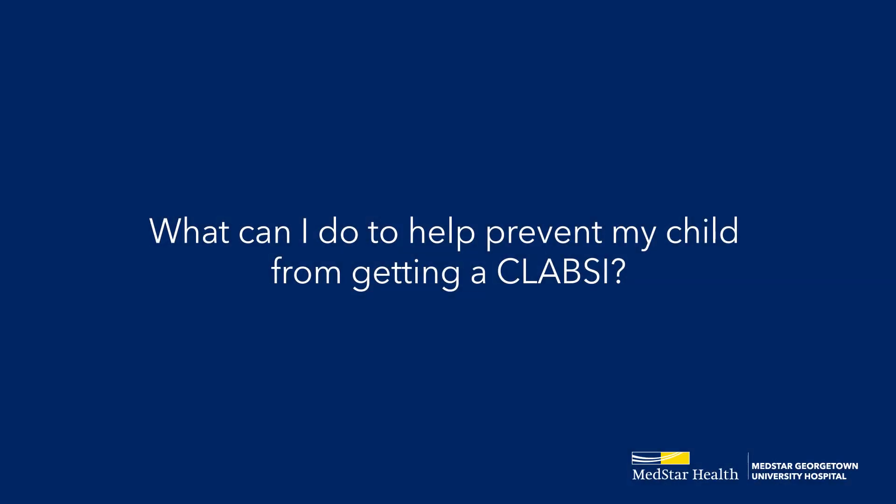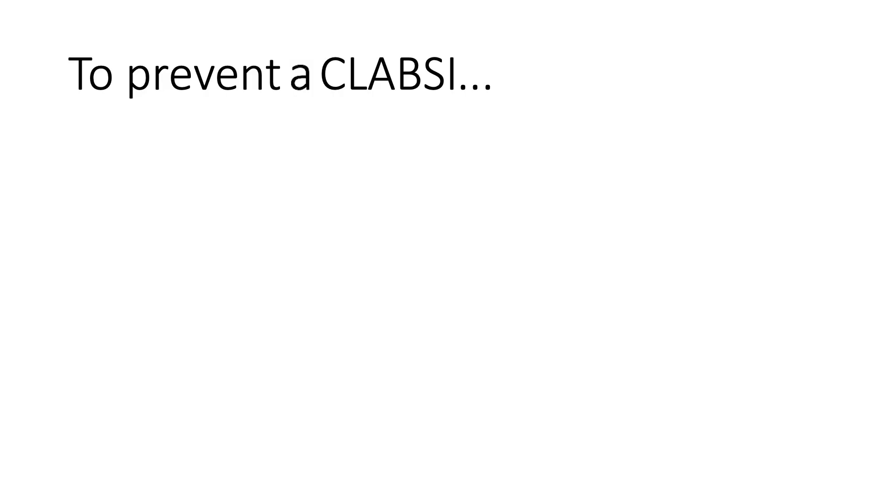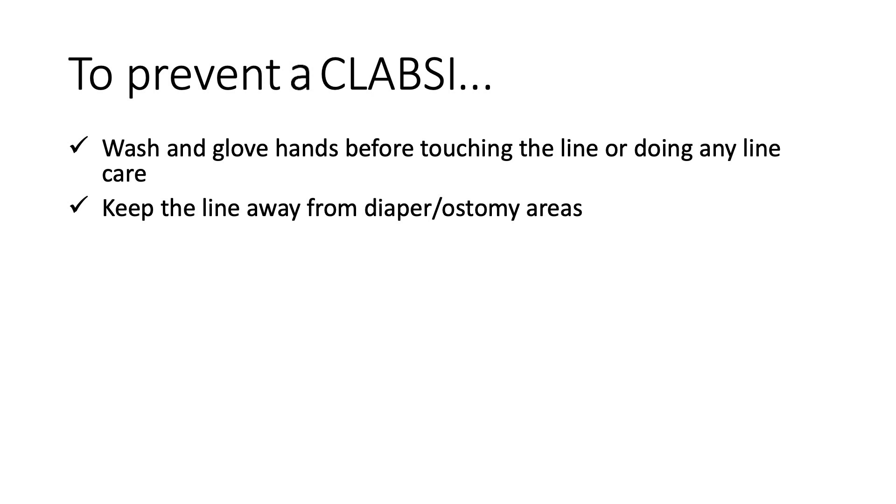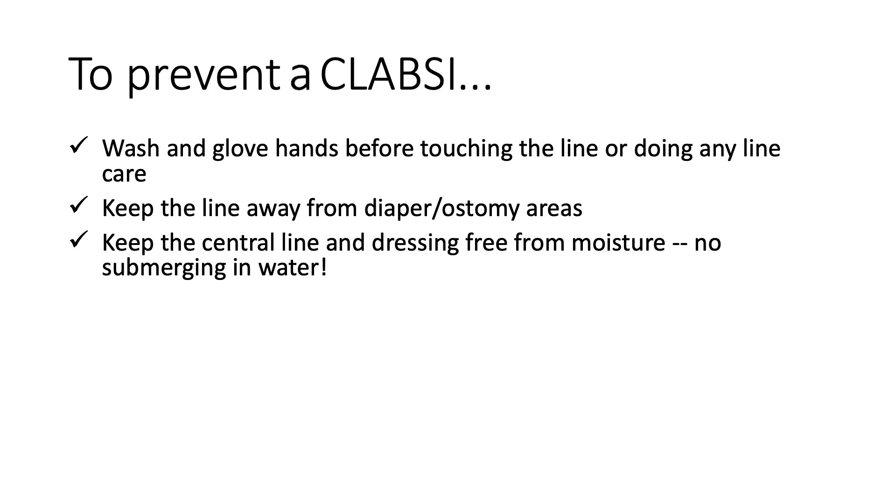What can I do to help prevent my child from getting a CLABSI? To prevent a CLABSI, wash and glove hands before touching the line or doing any central line care. Keep the central line away from diapers or ostomy areas when possible. Keep the central line and dressing free from moisture. No submerging in water.